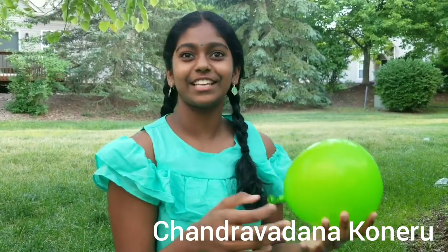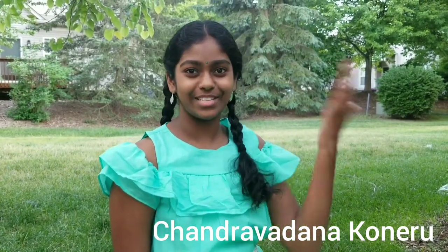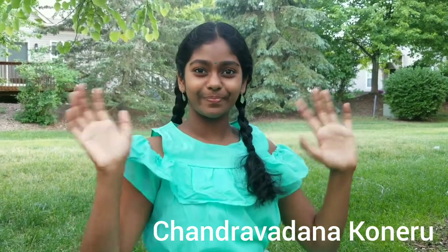So that's the end of this experiment. I hope you enjoyed watching my video. Please subscribe to my channel, share this video with your friends and family members, and see you in my next video. Bye!